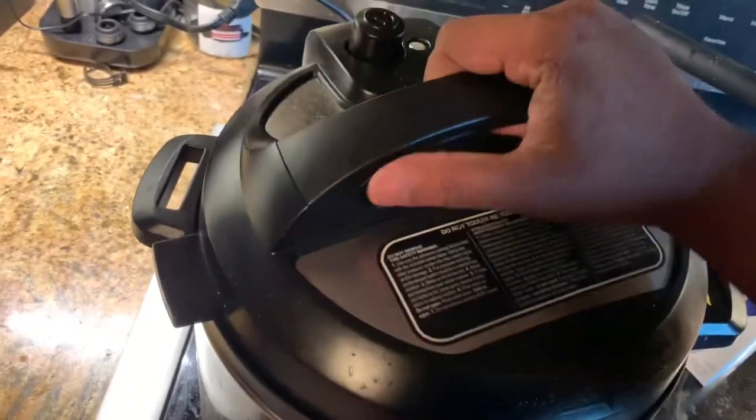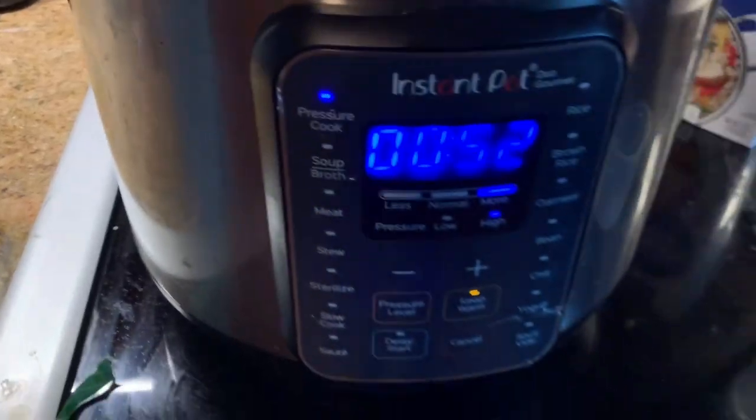So I threw some collards in there and the smoked turkey leg in the Instapot. I swear by the Instapot, man. Close it up.